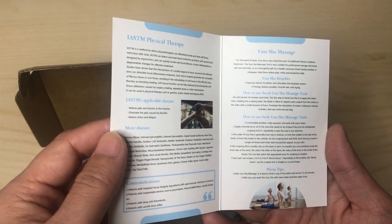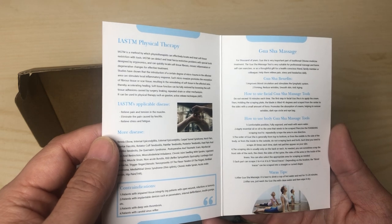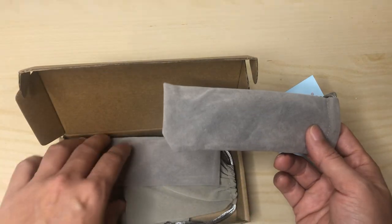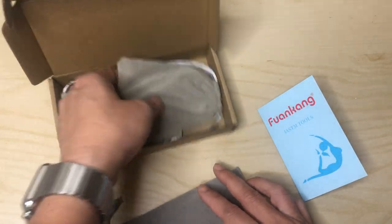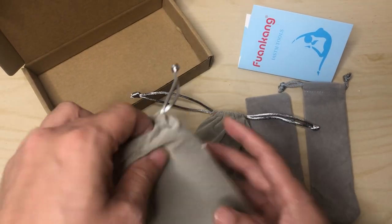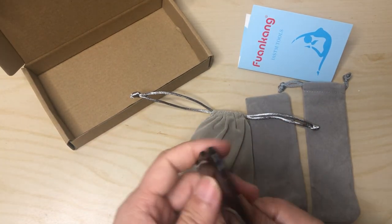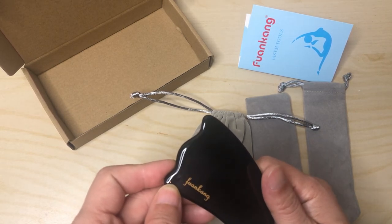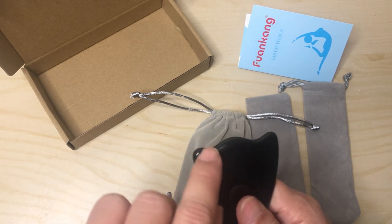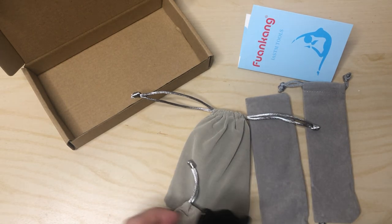It does give you a brief explanation. They all come in separate little bags. I was hoping there was more of a diagram in here. There are certain divots and they're supposed to be specifically for certain areas.